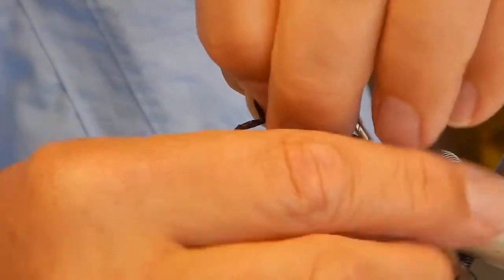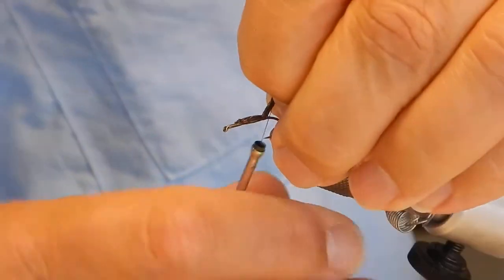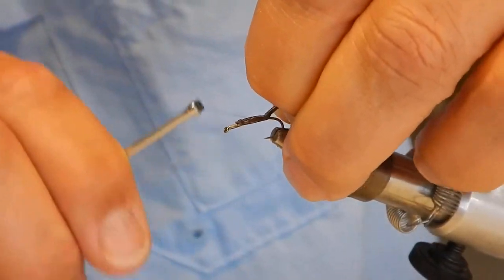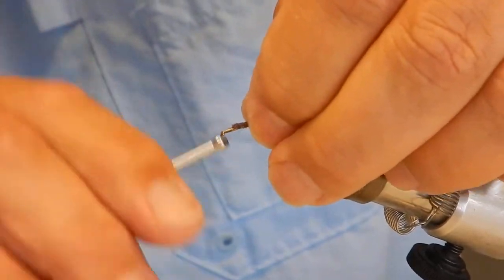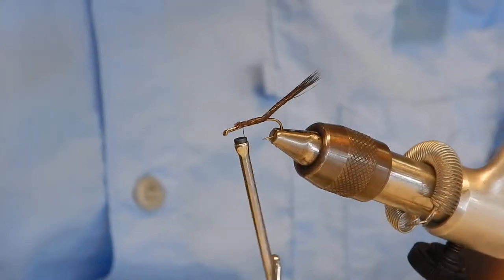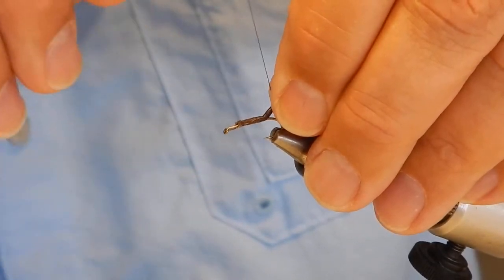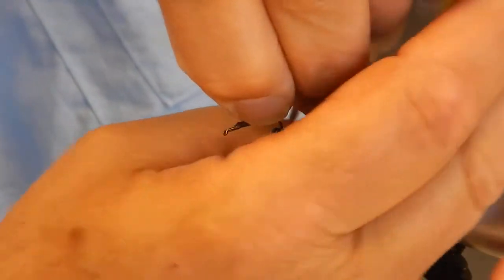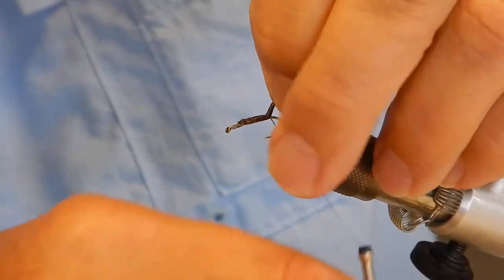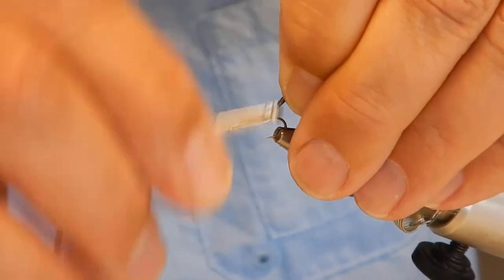You kind of use your fingers to mark where you want the thread to go. I'm wrapping the tail, trying to not get too much wrap going.